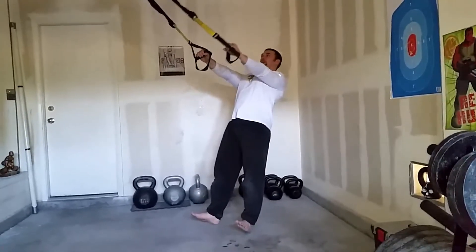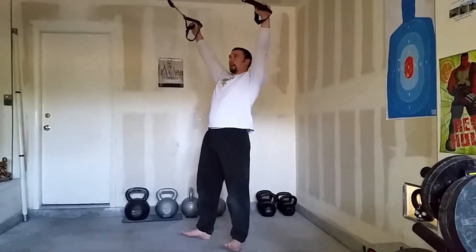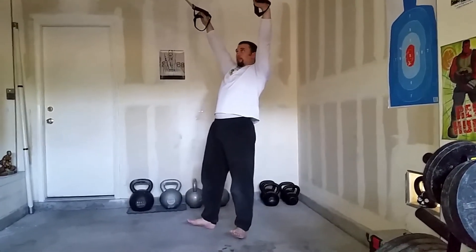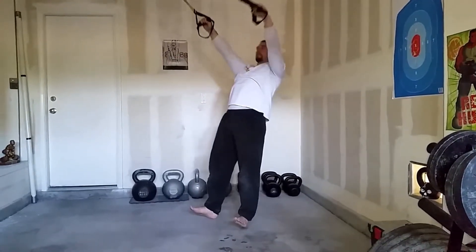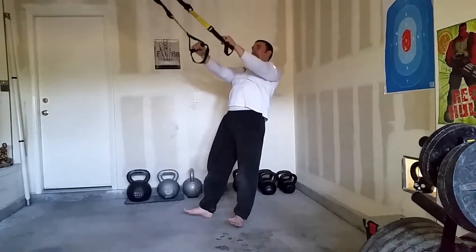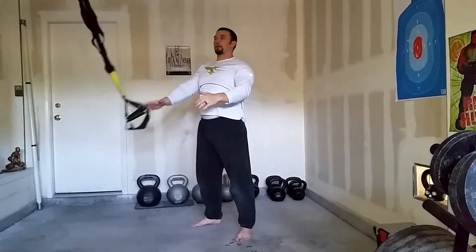From this position, we're gonna reach up like we're making a Y. I always kind of teeter-totter back to my feet, and then I slowly come back. While I'm doing that, I want to make sure I'm just making that Y shape.